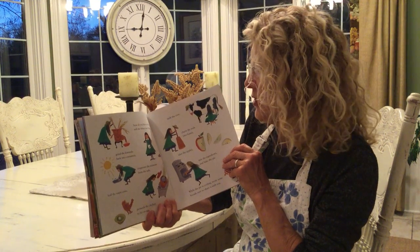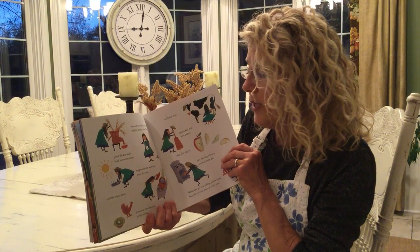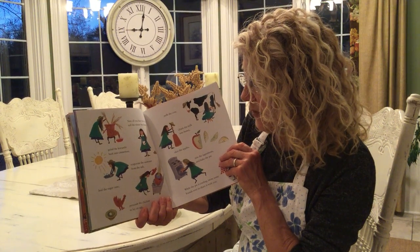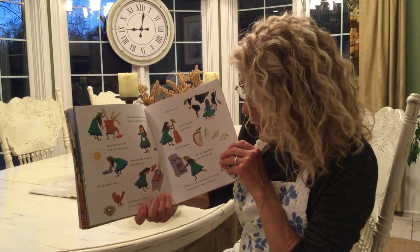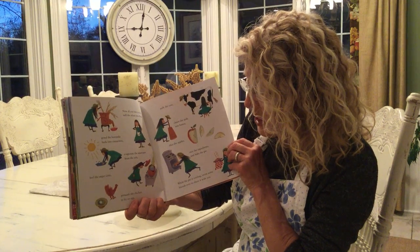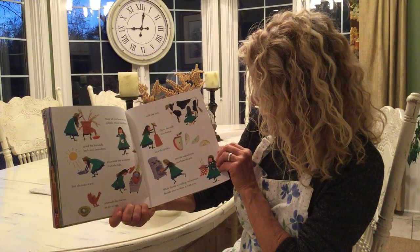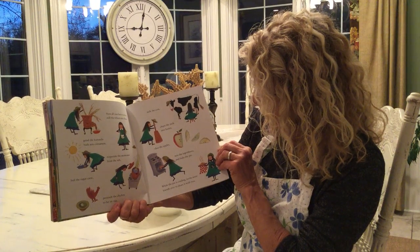Now, all you have to do is mill the wheat into flour, grind the Kurundu bark into cinnamon, evaporate the seawater from the salt, boil the sugarcane, persuade the chicken to lay an egg, milk the cow, churn the milk into butter, slice the apples, mix the ingredients, and bake the pie.